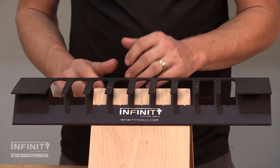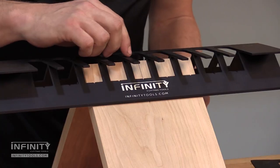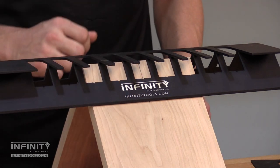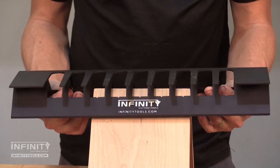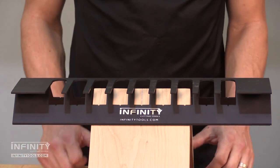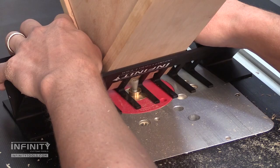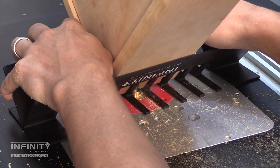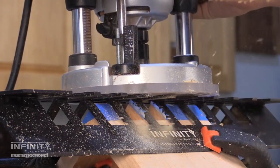The first step in using this system is to locate the router jig on our project. I like to mark the center line of each spline, and use the V-notch in the jig to locate and make sure I get my splines exactly where I want them. To hold the jig in place, I like to use some double-sided tape, and if possible, I'll throw a couple of clamps on there just to make the jig extra secure. For smaller projects I like to use the jig at the router table, but for larger projects that are a little bit unwieldy, I like to use a handheld router so that I don't have to move the project around.